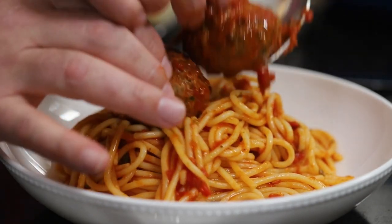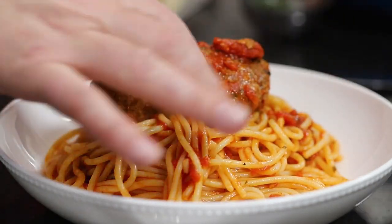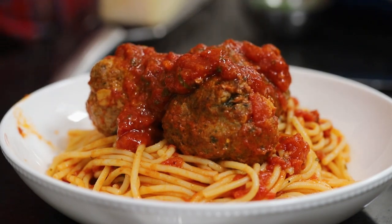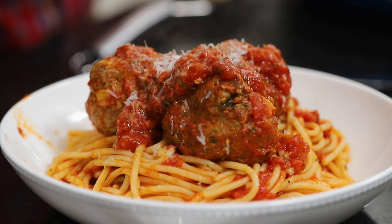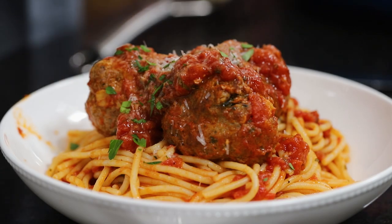On top of spaghetti! I'm using a slotted spoon to bring those beautiful meatballs right on top. We're going old school here. All covered with cheese — a generous amount of Parmesan — and then a little bit of parsley just because it's so pretty. I don't want to lose my meatball! Is that not beautiful?